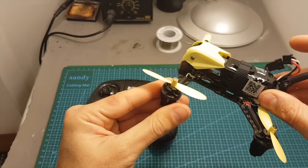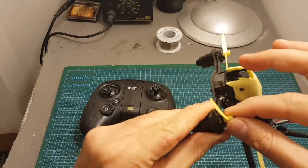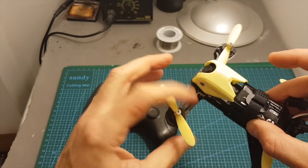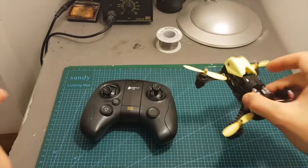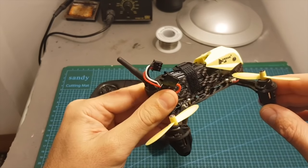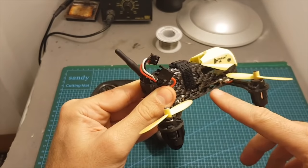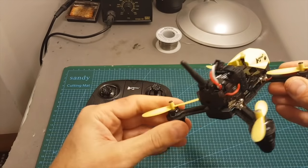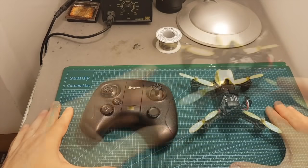As for the propellers, although I've seen complaints online that they just get disconnected, for me they worked well and stayed attached during all my test flights without any problems. Having a built-in DVR is also a nice feature and the video recorded to the micro SD card was better than the one I recorded on my FPV goggles.